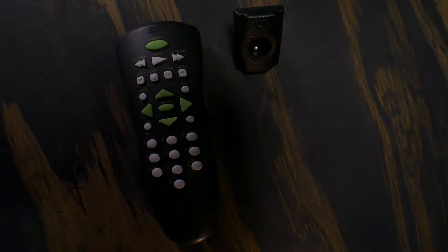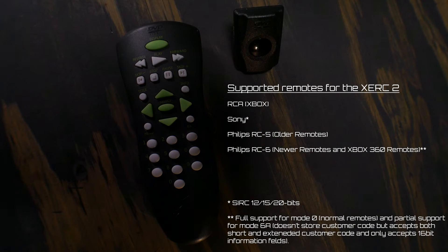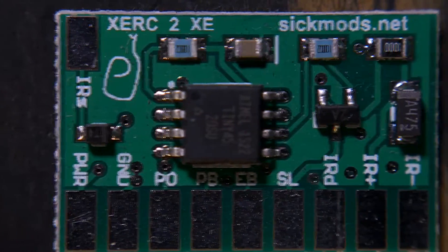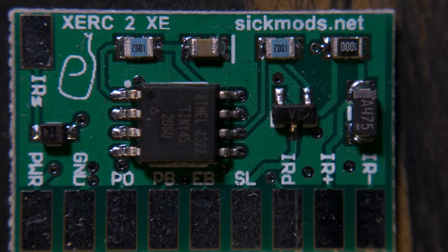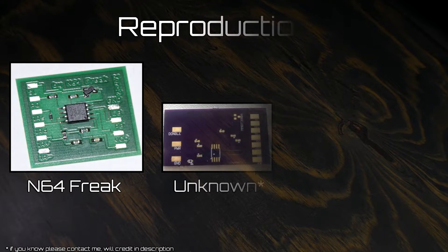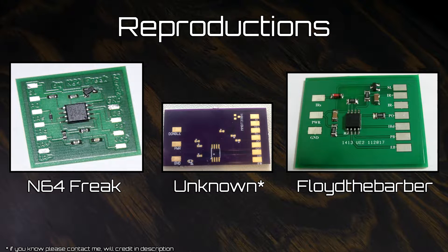Now, the Zerk does support other universal remotes, but I'm not going to show you how to make those work, so you're on your own if that's what you want to do. I'm no stranger to making tutorials on how to install things that are no longer available — this is one of those times. SickMods is gone. I've been lucky enough to find some on eBay over the years. Fellow modders have reproduced them in small batches; they don't look the same, but the function and installation is identical.